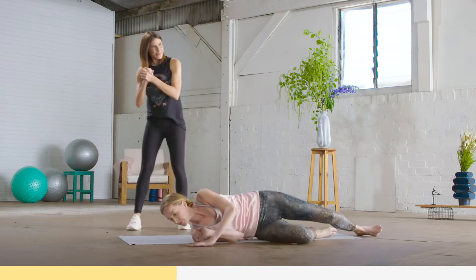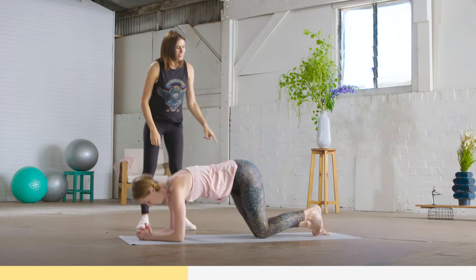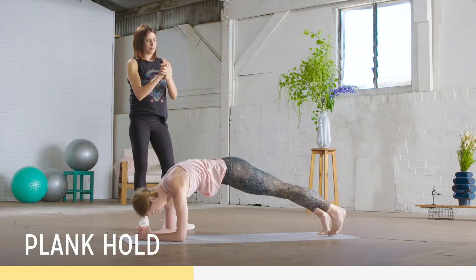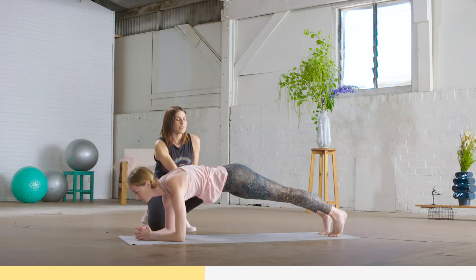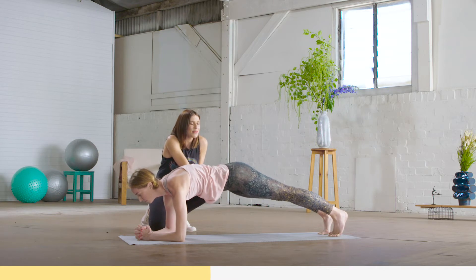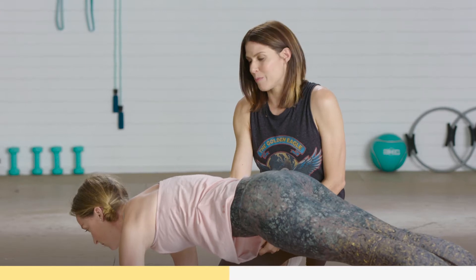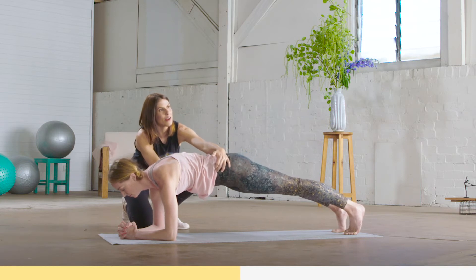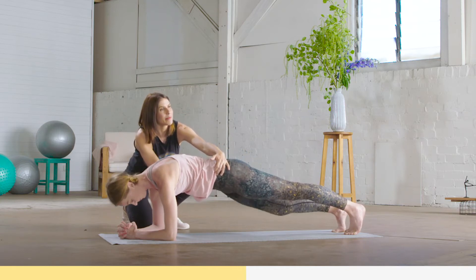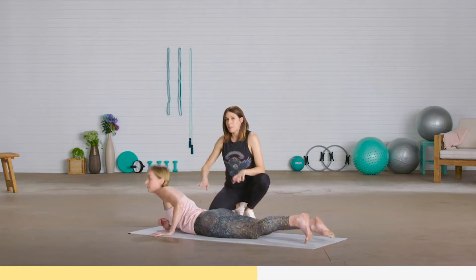Now flip onto your front and come onto your forearms. Elbows under your shoulders — walk your feet back a little bit, establishing a nice strong plank position. We're just going to hold. Feel like you're lifting your ribcage up towards your spine, with a slight tuck through the tailbone so you're not putting excessive load through the lower back. Broad through the collarbones. Just breathe — two more deep breaths, in through the nose and exhale through the mouth.